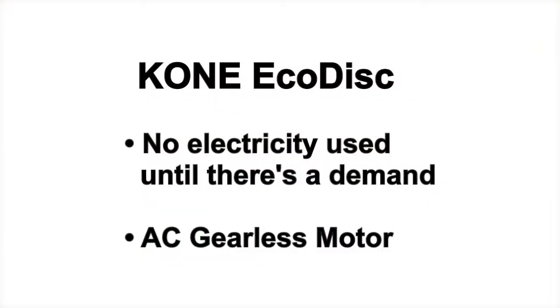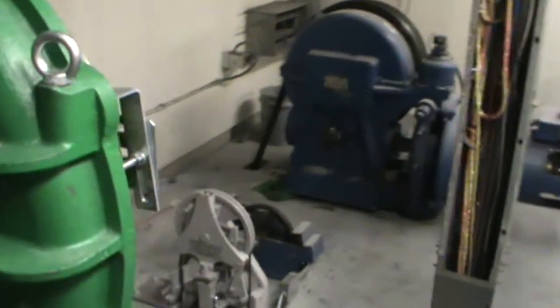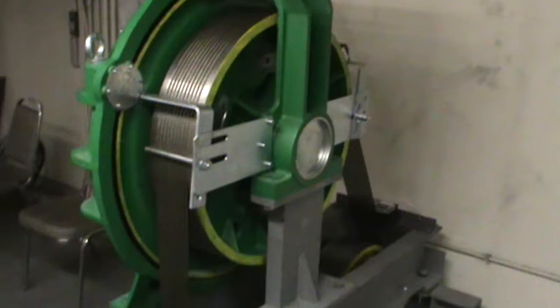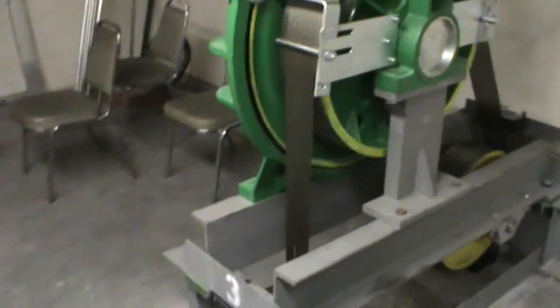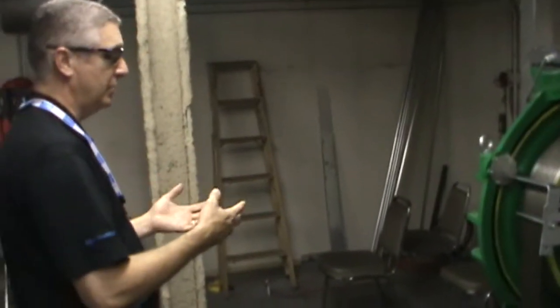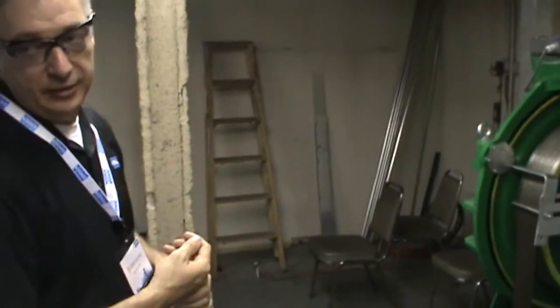So it's a major, major step forward in technology. This is a gearless machine as well, as opposed to the geared elevator over here. The noise and ride quality is far superior with the new equipment based upon the EcoDisc, as opposed to the existing Westinghouse geared equipment. Also, the new equipment is a two-to-one rope system, so the ride comfort is much better than the existing one-to-one roping arrangement on the existing equipment.